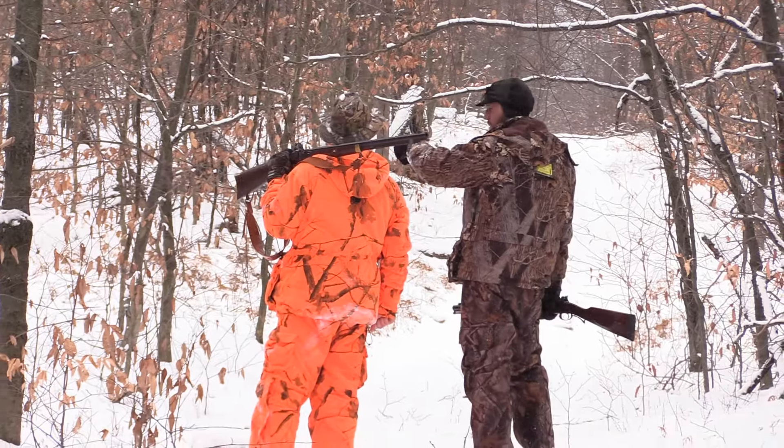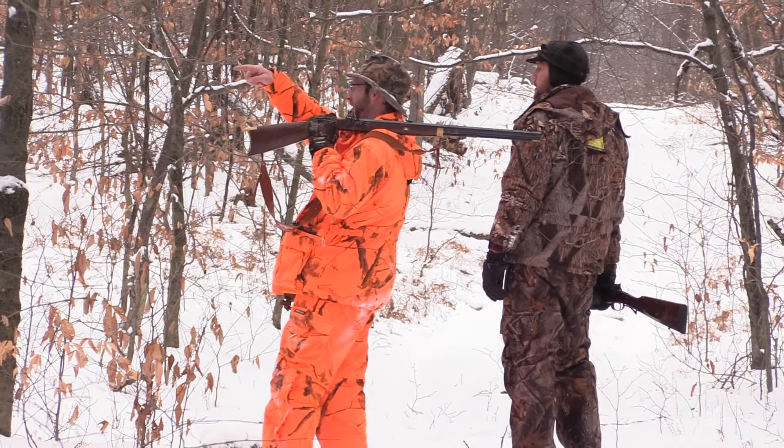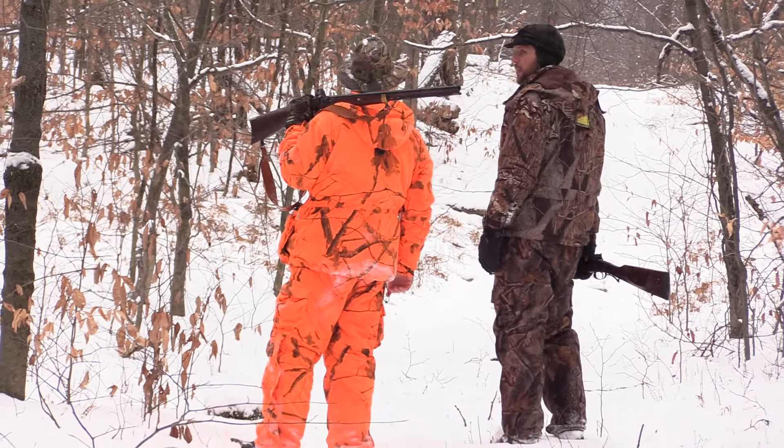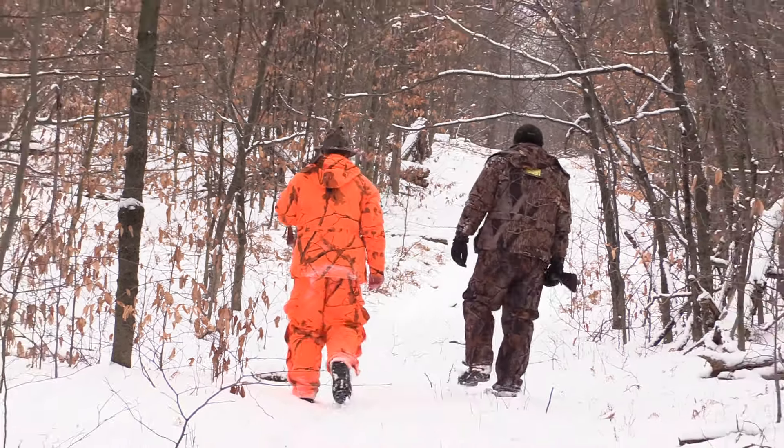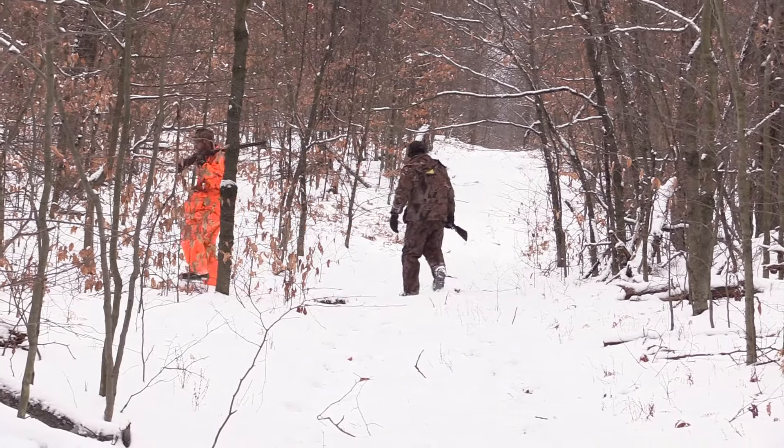And the same holds true for hunting season. Right now we're in the throes of winter — flintlock season in Pennsylvania. The last few days our high temperature has not made it above zero. The wind chill is minus 35. So having something hot in the woods with you is an absolute necessity.